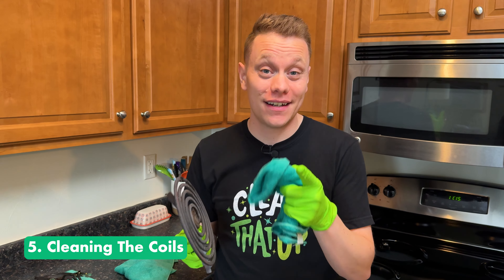If you're renting, a quick pro tip: replace your drip pans before you move out. I had a tenant tell me that their landlord charged them $50 per drip pan plus installation, when you can get a full set at the store for about $20.